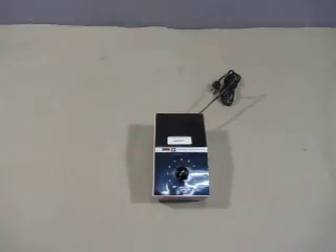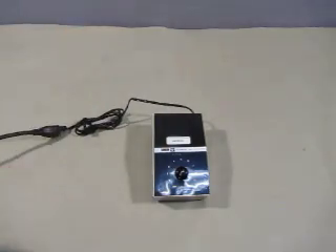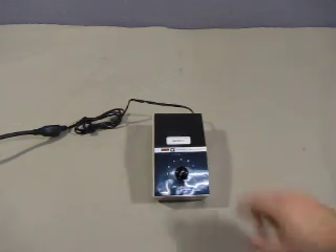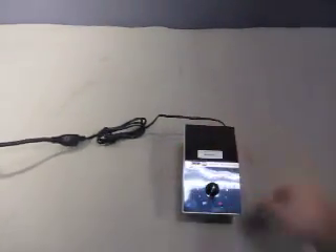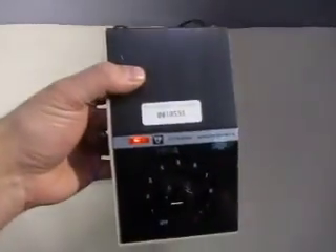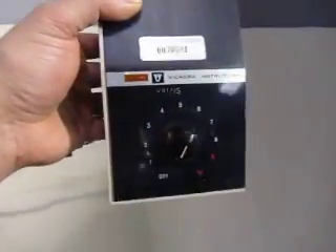It says Vickers Instruments, made in England. And a little bit of chipping here, but it's not in bad shape. Let's see if it at least turns on — I don't have a light source so I can't fully test it, but let's just watch the light. The light comes on, and you can see the light actually come on. And it shuts off. So I'd say it works, or it should work — no guarantees.